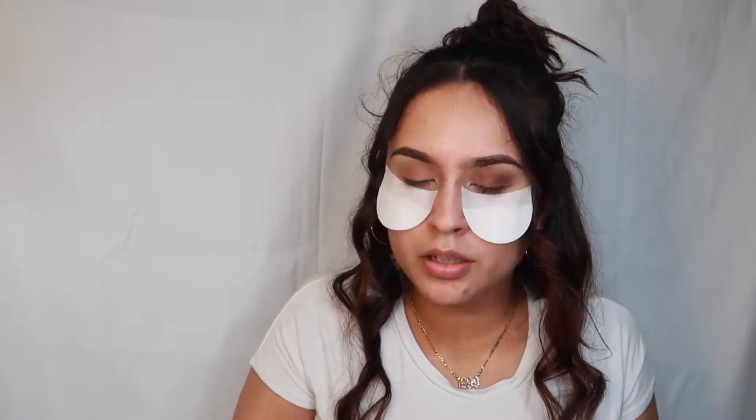Now I'm going in with the first shade again. I just go back and forth between all the shades until I get my eyeshadow how I want it. I guess I'm so bad at explaining things.